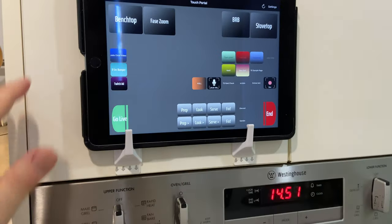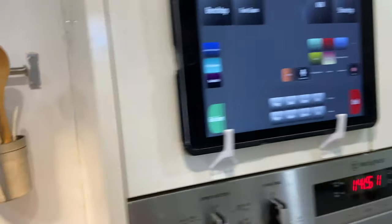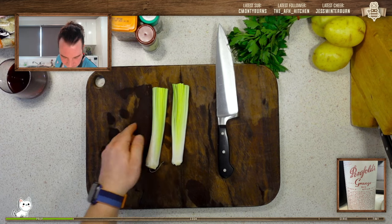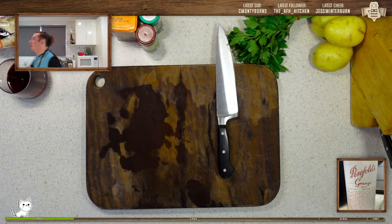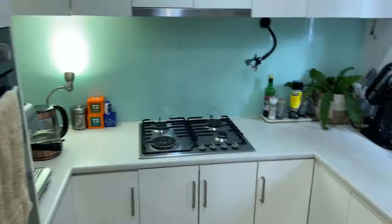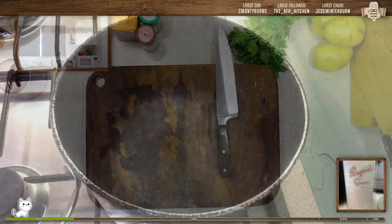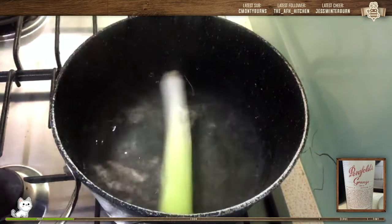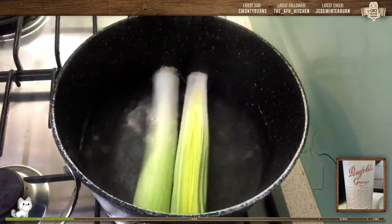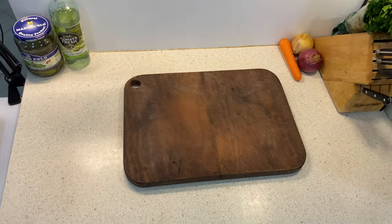The basic idea is: I've got my scenes set up here — bench top and stove top. Hitting bench top gives me this camera and this camera as my main scene. When I'm finished doing something here and moving to the stove top, as I walk over I just hit stove top, and that changes the camera in OBS. When I come back, I just hit bench top and it all changes back.